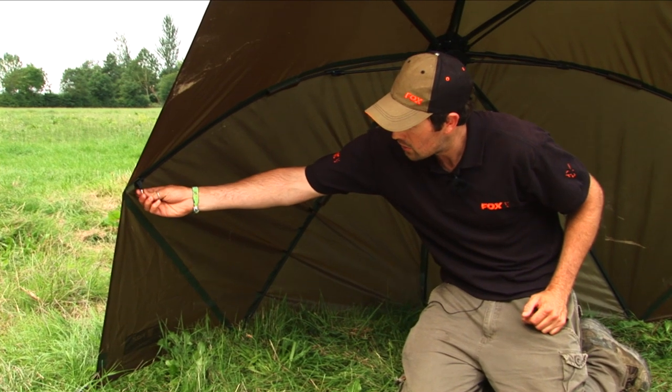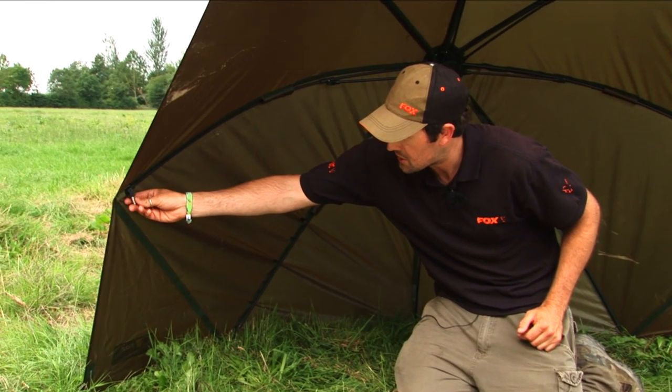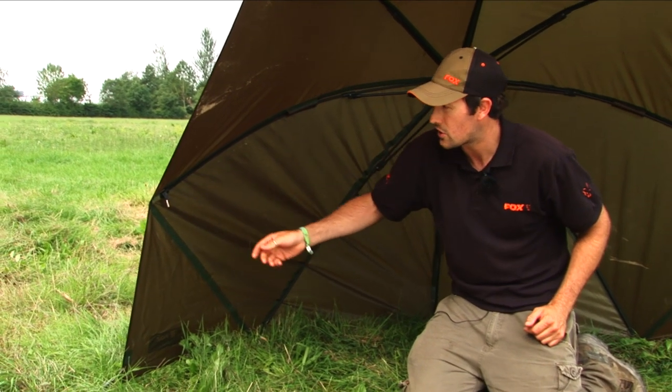You'll also see we've got storm pole caps here, which means that in difficult conditions you can pop a little storm pole on each side and that will give you some extra stability. In practice, that's only really needed in particularly strong winds — it's a very stable brolly in its own right.